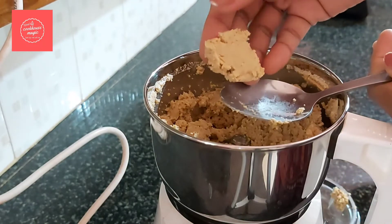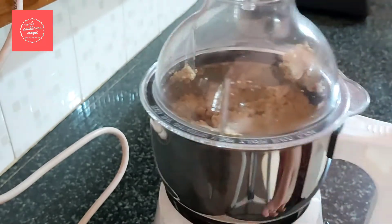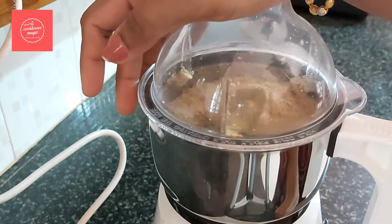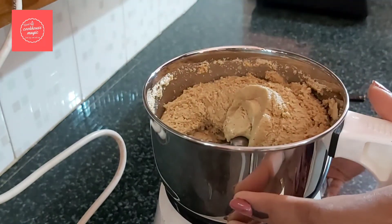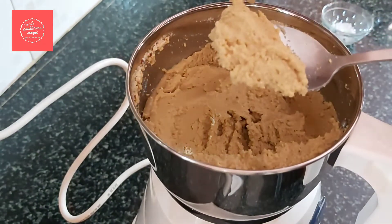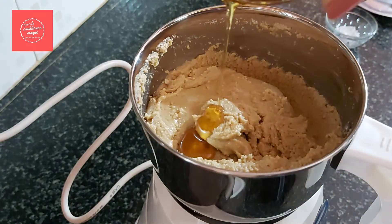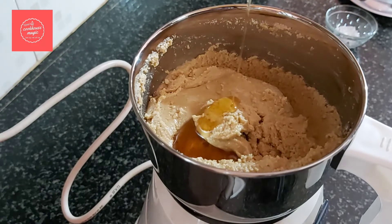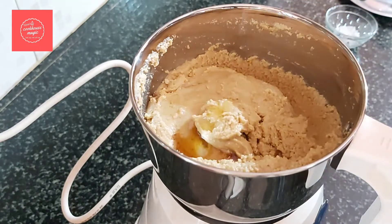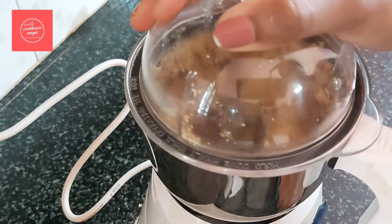Time to blend it. Then put in 3 teaspoons of honey, 1 tablespoon of sugar, and 2 teaspoons of oil. The reason for adding oil is to make it smooth.